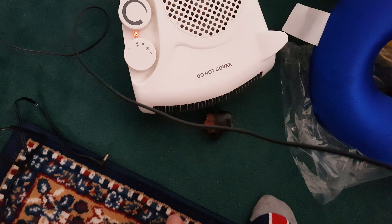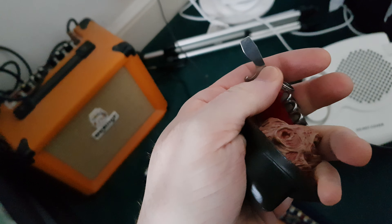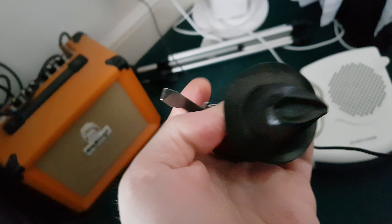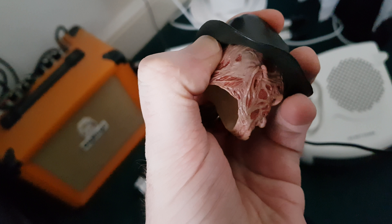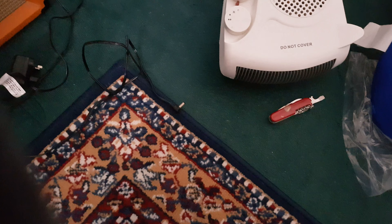I was using my little Swiss Army knife — nothing sharp, just the little screwdriver bit — and put that underneath to undo the glue. Let me just put the camera down here so I can do this properly.